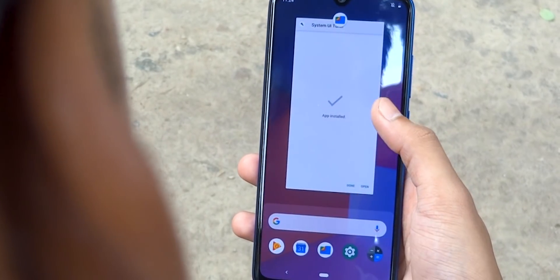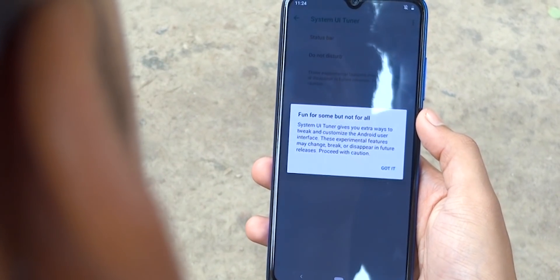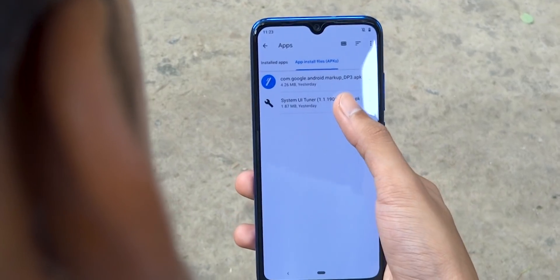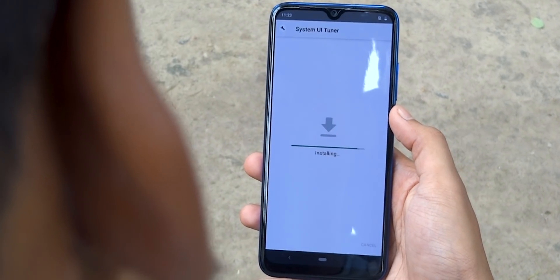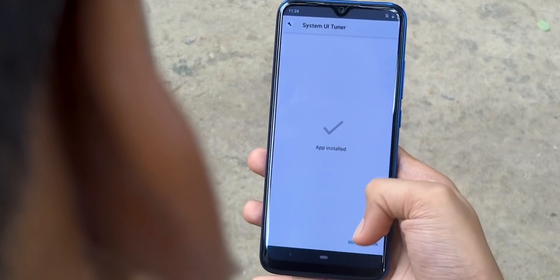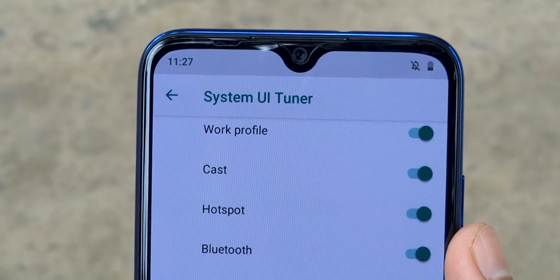Next up we have a secret menu called System UI Tuner, which is actually hidden in Android Pie. To enable that menu, simply install this app on your Mi A3 — you will find the link in the video description below. System UI Tuner is one of the only tools you can use to modify the status bar without rooting your device.